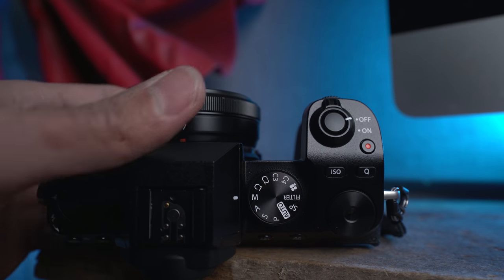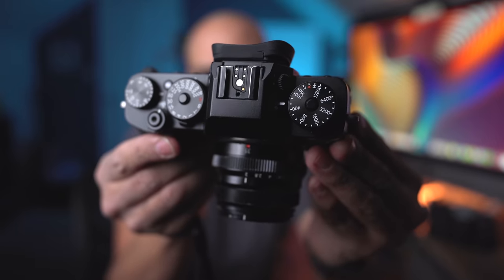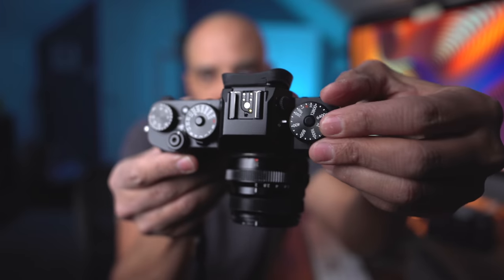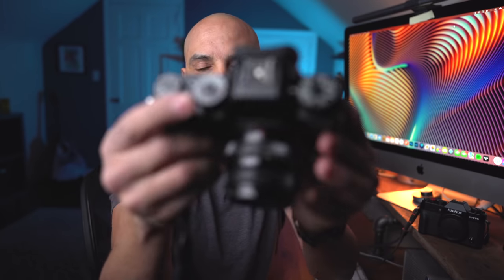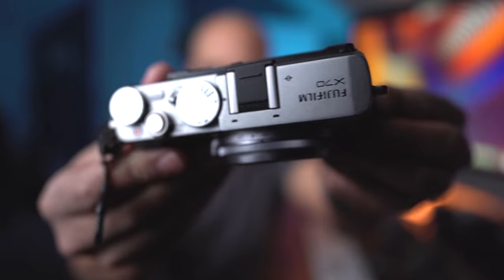Those of you new to Fujifilm or researching cameras — this camera is a little different than the usual Fujifilm cameras, because the usual Fujifilm cameras kind of emulate film cameras. So this is a Fujifilm X-T3, and it has an ISO dial, a shutter dial, and most of the lenses have an aperture dial. This is like the traditional Fujifilm camera. Here's an older one called an X-70, which has dials on the top. They look like little film cameras.